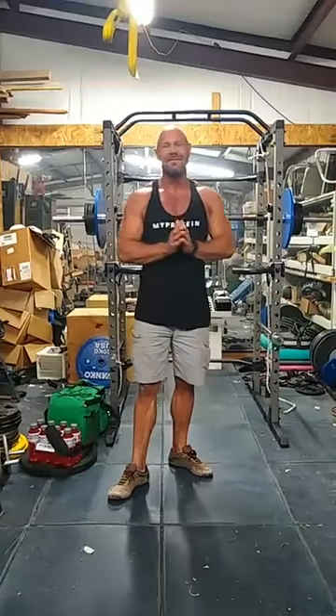Hey, welcome back to 15-Minute Dog Fitness. I promised you a demonstration video of the different workouts that I put on this sample workout template in the unit section, and I'm going to begin delivering on that promise tonight.